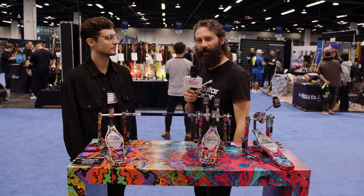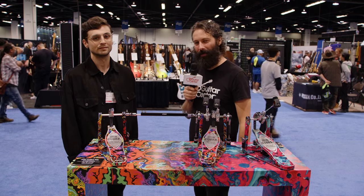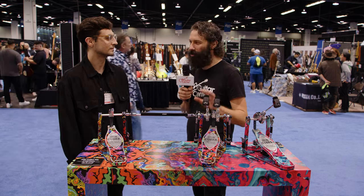Hey, this is Max from Guitar Center. We're here at NAMM 2024, and we just stopped by the Tama booth. We're talking to our friend Sam about a bunch of really cool new gear they put out just for their 50th anniversary. Sam, how you doing? You digging NAMM?